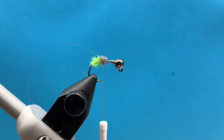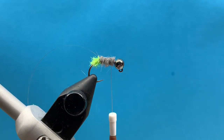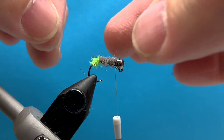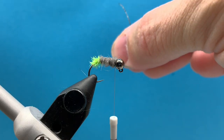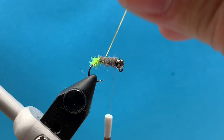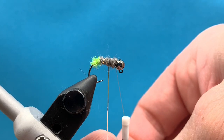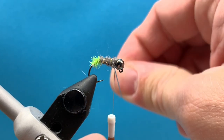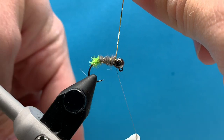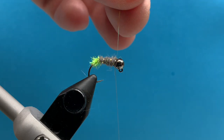The trick with winding this hare's ear dubbing on is I want it to be thicker than the diameter of the chenille. I like to have a thicker body so that the hare's ear is dubbed on thicker than what that chenille diameter is, so you don't end up with a funny little bump of chenille and then a flat spot of dubbing. Then from here, all we're going to do is wrap that tinsel up through the fly just like we would a hare's ear, making even spiral wraps right up against the bead. Then anchor that flash down nice and tight and trim out the excess.